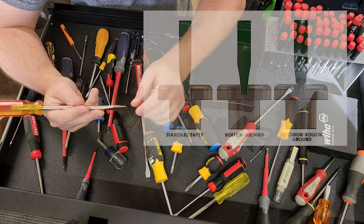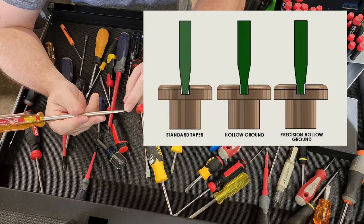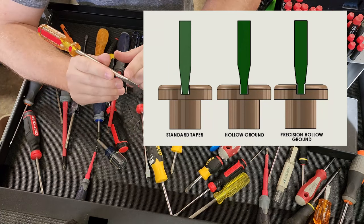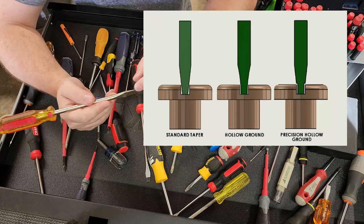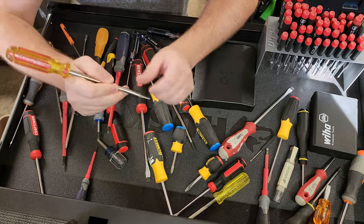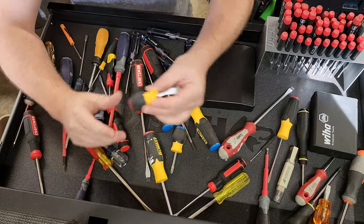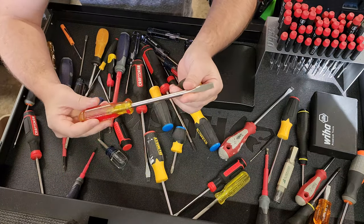Now there are two types of screwdriver grinds. There's a taper grind, which you can see goes all the way to the point. And then there's something called a flat grind, which means that it doesn't taper and it's less likely to cam out at the tip. See this one here — you can see it's clearly tapered all the way down. Now flat blades are very common in different lengths. I usually keep a stubby and we have long ones like this.